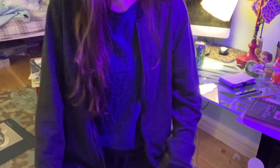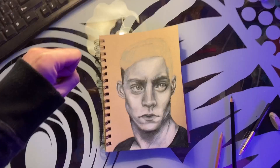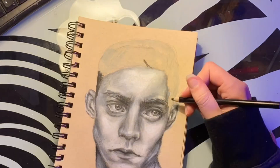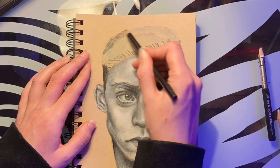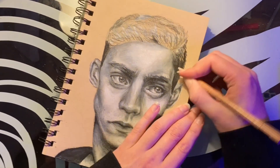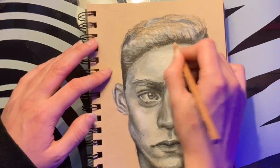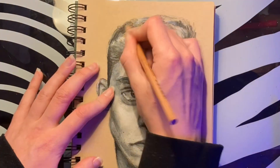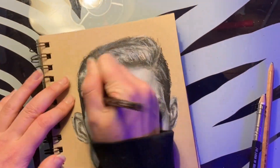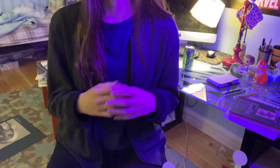Then I reached my least favorite part in drawing portraits: the hair. I've talked to people who are like, 'oh I love drawing hair, it's so fun, it's my favorite thing to do.' But I just don't get it. I found it impossible to make it look realistic and drawing all the little strands of hair is just plain annoying in my opinion. For this piece though it actually turned out okay considering how much I hate it.